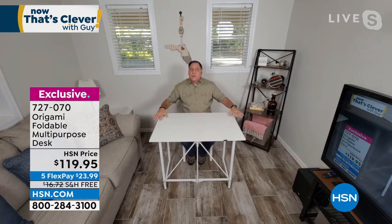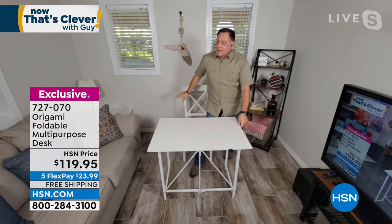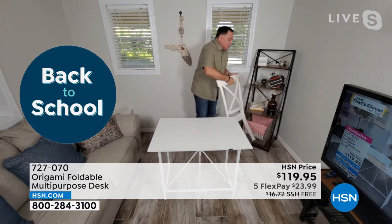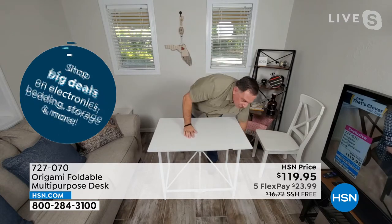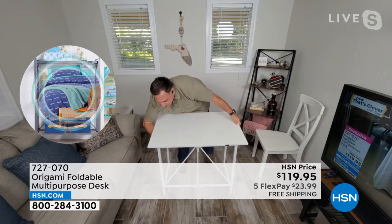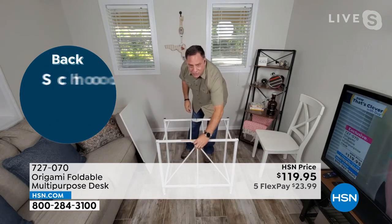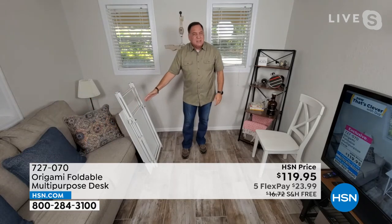I've got plenty of room all around to work with, so it makes a great permanent solution for conference calls or anything like that. If I want to break it down, I just take my chair out of the way — and by the way, this is a regular full-size chair. I just undo those latches, the top pops right off. Undo the origami toggle on the base and you're done. When you put this away, we're talking about something maybe less than six inches wide — totally out of the way.